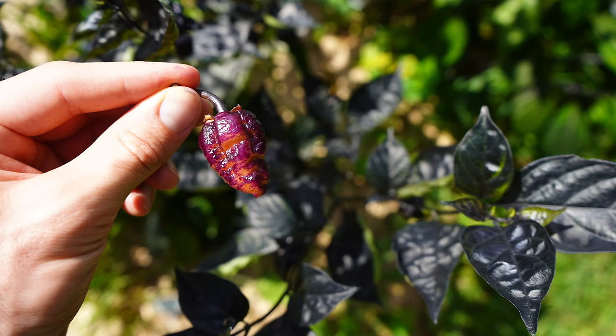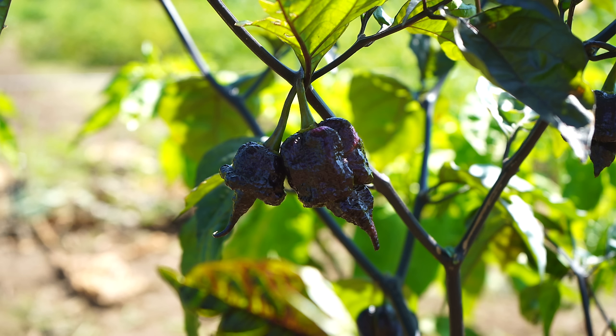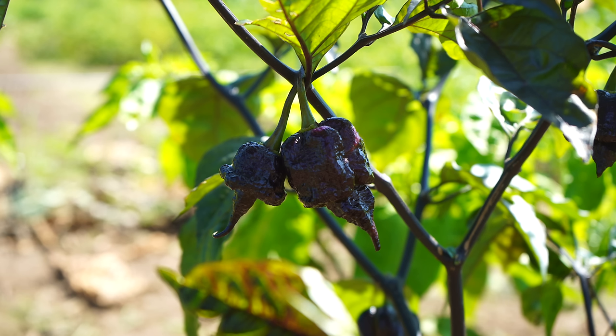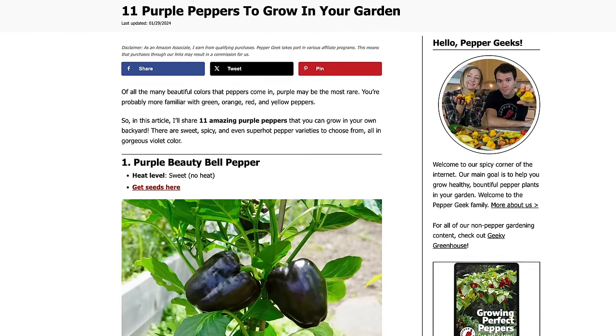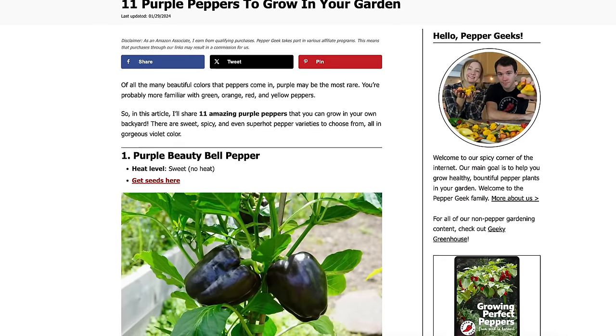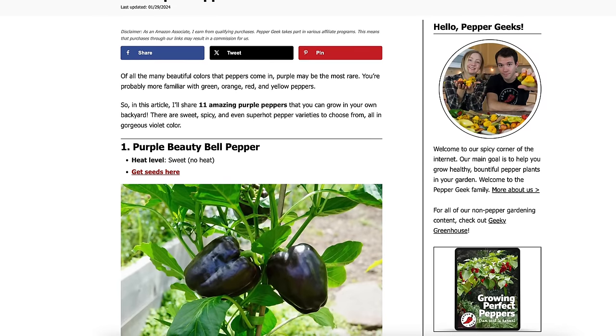Hey there, welcome to Pepper Geek. In today's video, I'll talk about seven purple pepper varieties. There's a lot of diversity in the world of peppers and purple coloration is one of the coolest in my opinion. So I want to go through some pepper varieties that have a purple color to them. If you want to learn about even more purple peppers or get seeds for one of these peppers, check out our article on peppergeek.com, which I'll link down below, all about purple peppers.